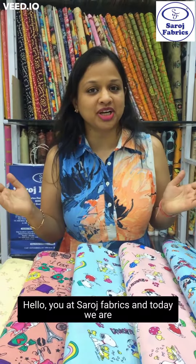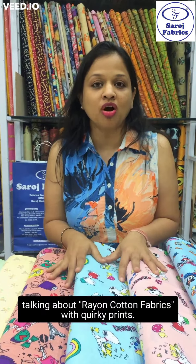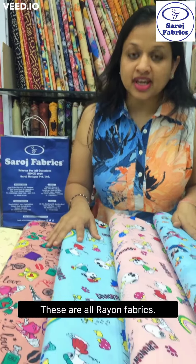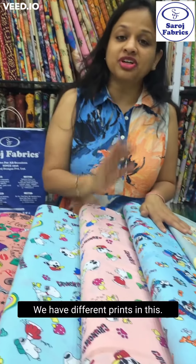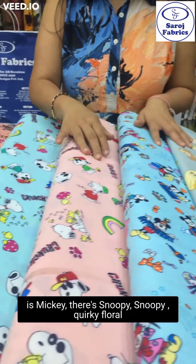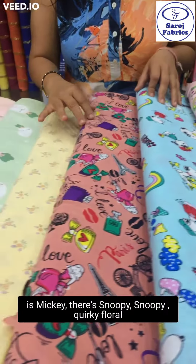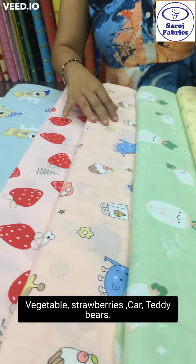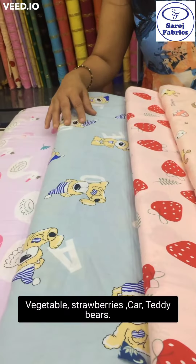You are watching Sarosh Fabrics and today we are talking about rayon cotton fabrics with quirky prints. These are all rayon fabrics, 56 inches width. We have different prints including banana, Mickey Mouse, Snoopy, quirky, floral, vegetable, strawberries, car, teddy bears, and swan.